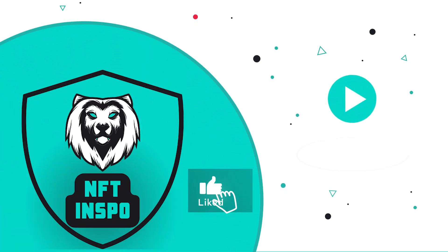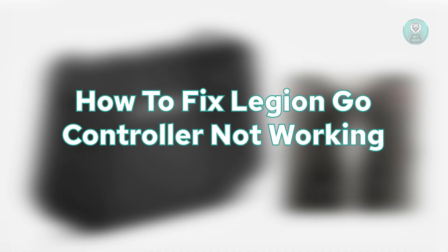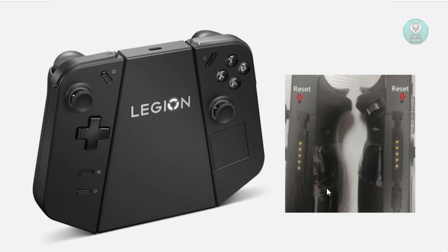Hello guys, welcome back to another video. For today's video, we are going to show you how to fix Legion GO controller not working. If your Legion GO controller is not working, there are a few things here that you could try doing.